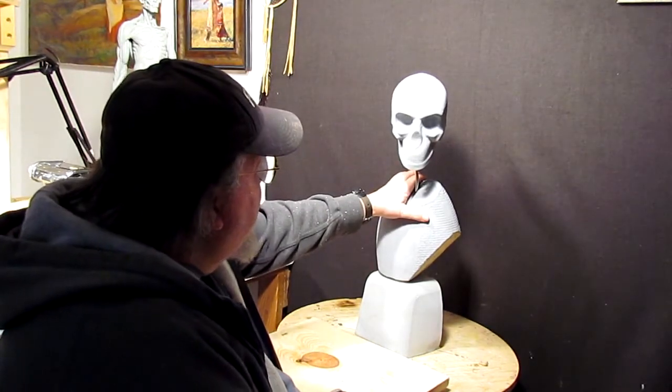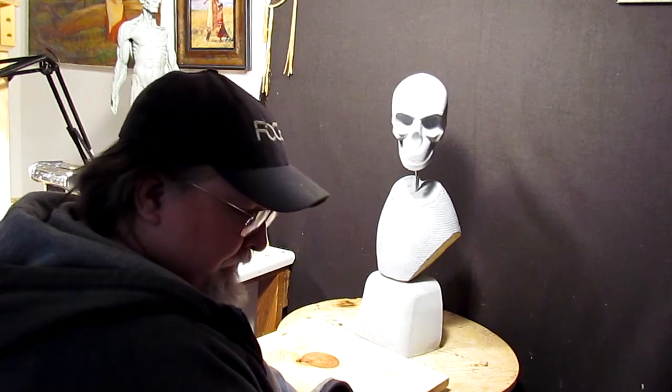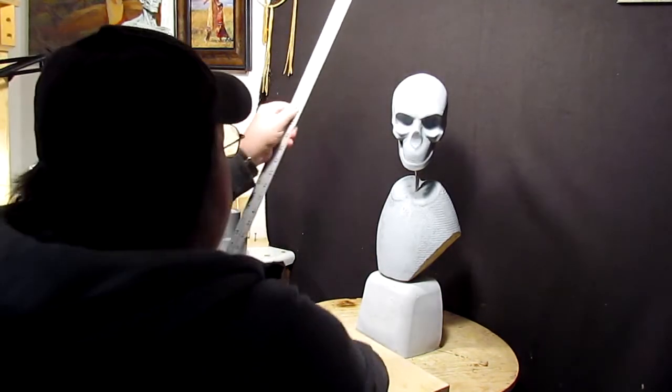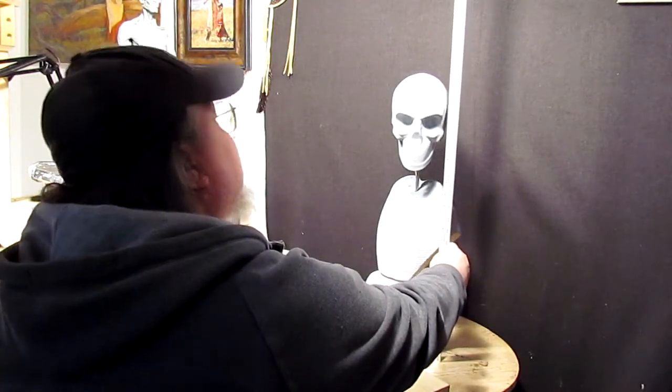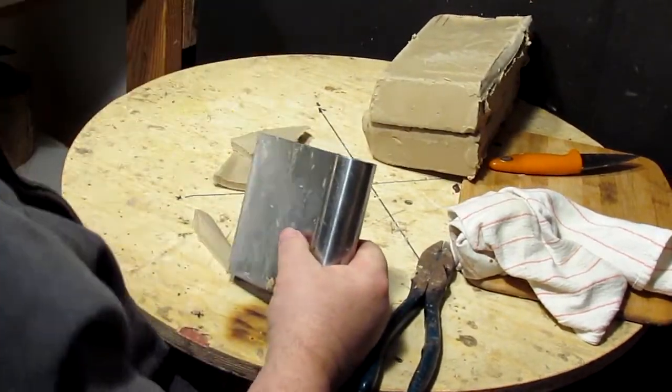I'm just showing you some little snippets here of a new video that I'm making, showing me working on a life-size bust. Today I'm primarily getting the thing set up and glued down to a board, and I also show the reference material I'm using.